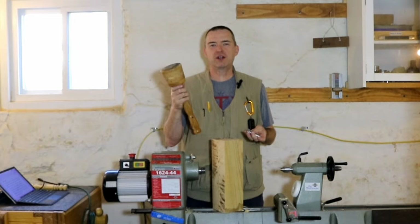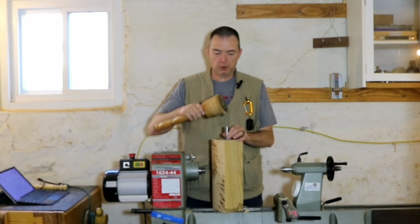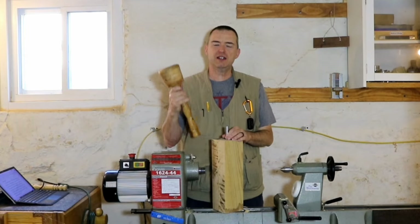Mallets are great tools to have around the lathe. They can help us with center punches when we're working between centers. So let's get started creating one.